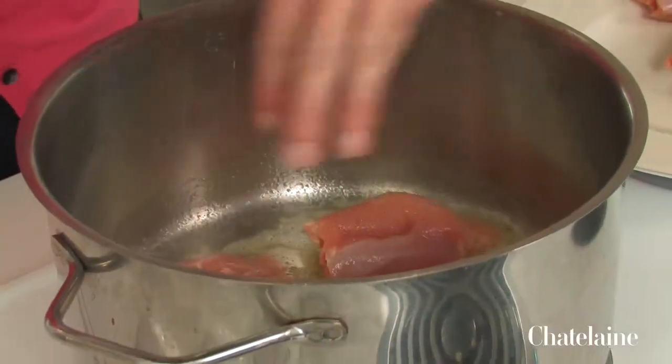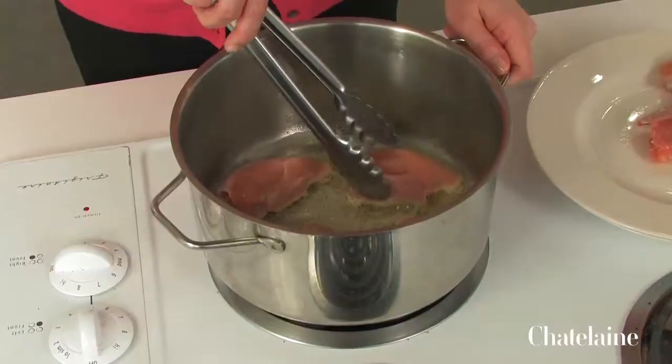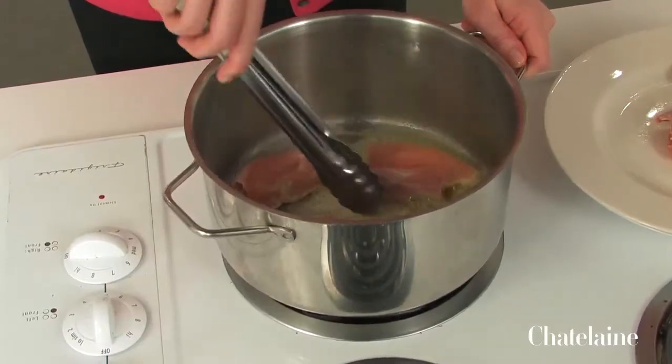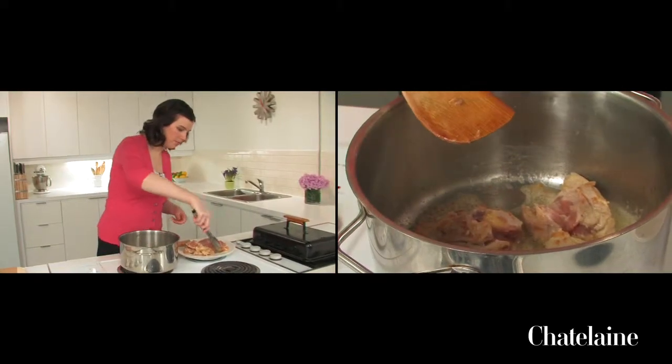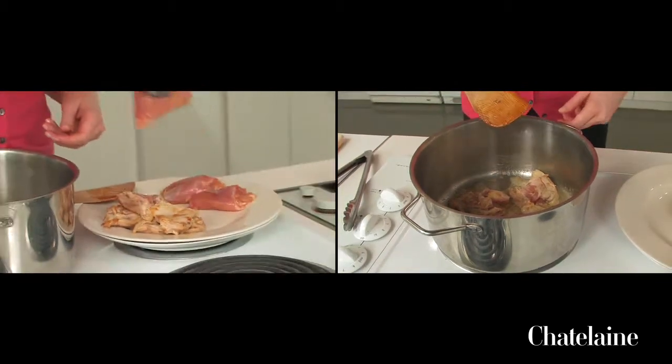There's lots of room in there in between those chicken thighs, and that means it's going to get nice and darkly caramelized, which is going to be beautiful and of course very flavorful. I'm not cooking them through at this stage — I'm just getting them brown. They'll cook through when they cook up with the soup.